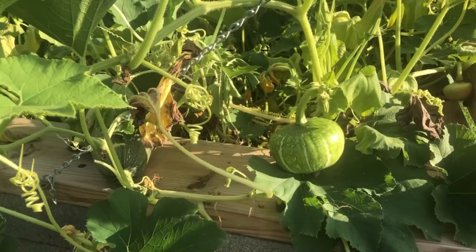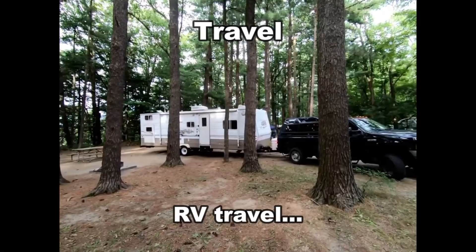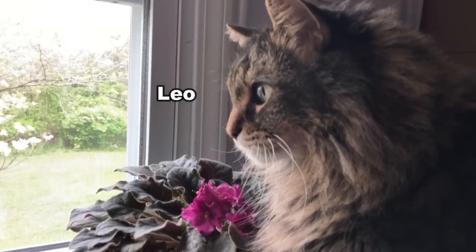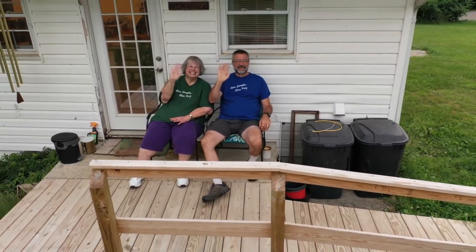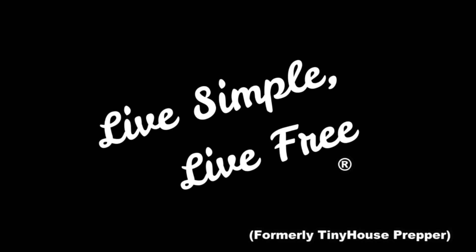I've got to finish the roof on my addition before it rains again. Hey everybody, I'm Bill with Live Simple Live Free and I need to finish up this roof. I have the rafters finished and the next thing I need to do is put on the OSB roof decking and then after that, the shingles.